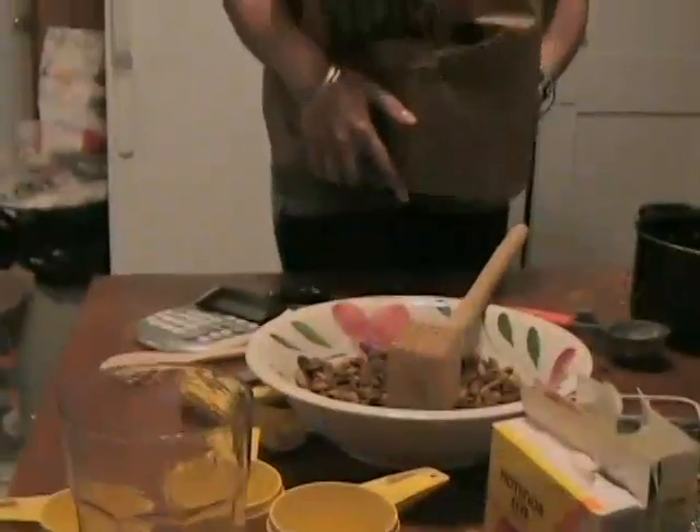Hi, welcome to Cooking with Paula. I'm Paula. Today on Cooking with Paula, we're going to be baking Paula's famous monster chocolate chip cookies.